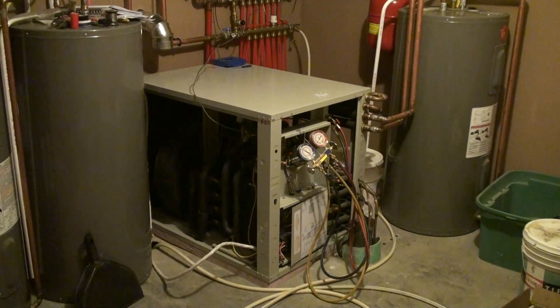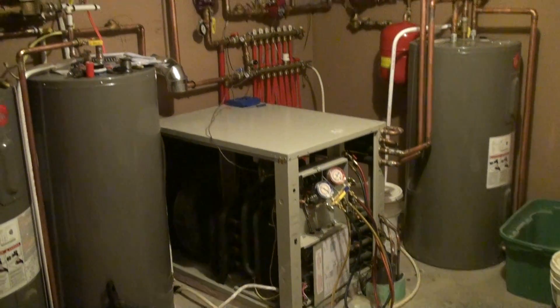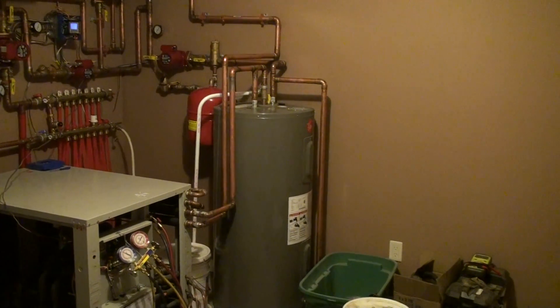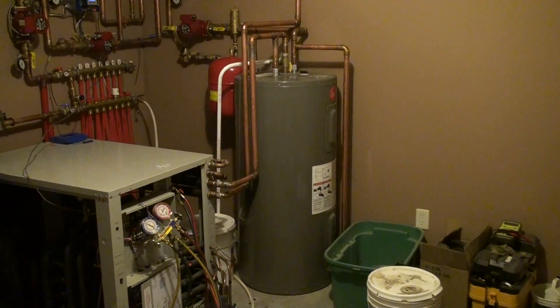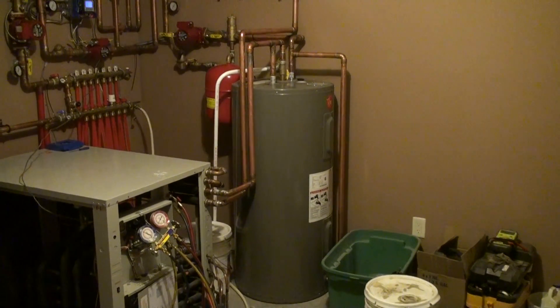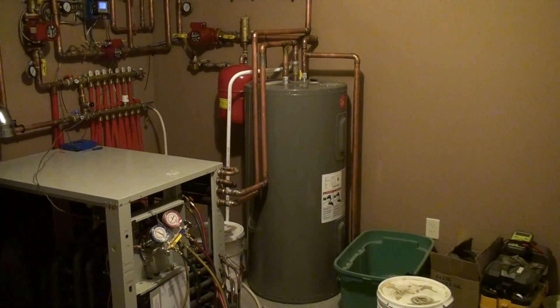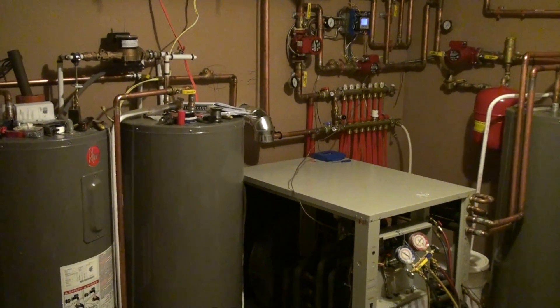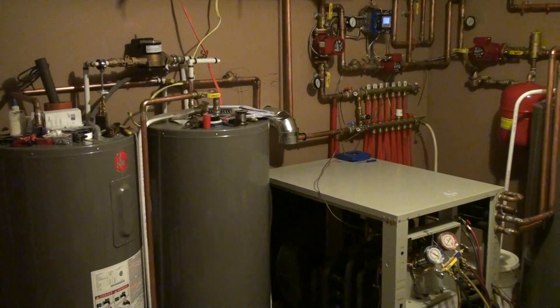Here's the geothermal pump installed with the hydraulic heating. That's a buffer tank or runtime tank, so the pump can run for a minimum of 10 minutes before it has to shut down. And this is a preheat tank over here — the desuperheater heats that.